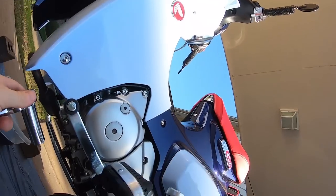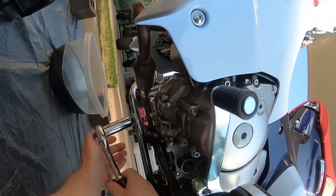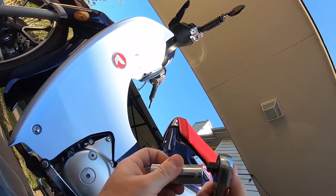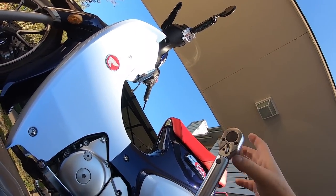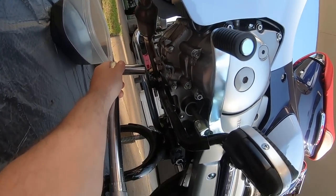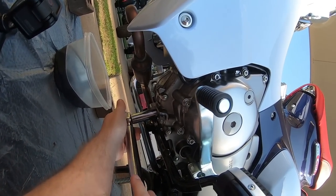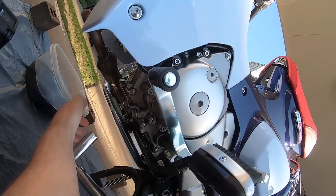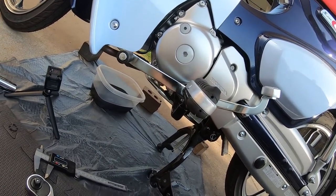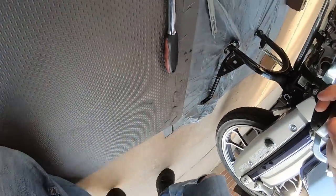I'll snug that just a hair, and then the factory manual calls for 18 foot-pounds. I've already set the torque wrench for that a few minutes ago. I'm trying to get this on both cameras. There's 18 right there — she is snugged down, that's all it needs.